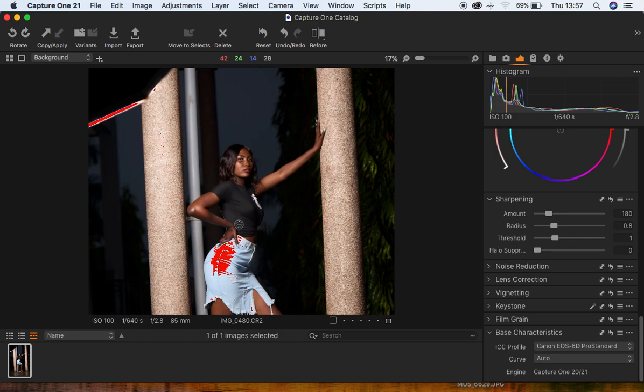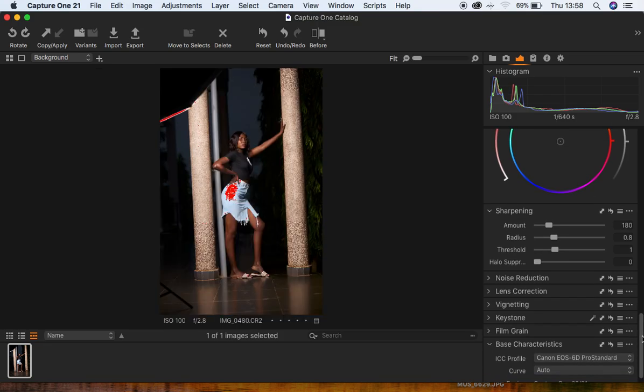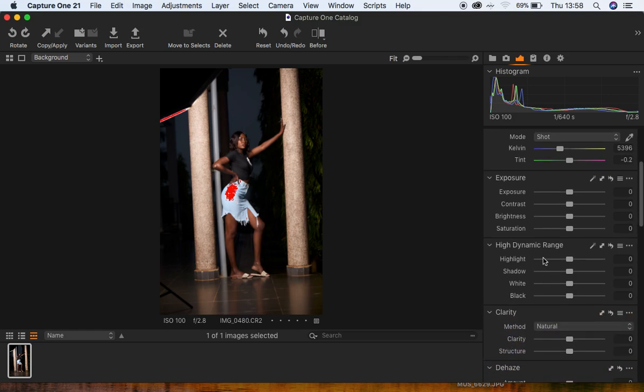I always make sure I have my exposure warning on to show me the overexposed areas in the image. After changing my ICC profile, I'll zoom out using Control-Minus or Command-Minus, then come to the HDR range or High Dynamic Range option, and pull down my highlights to get rid of the overexposure.